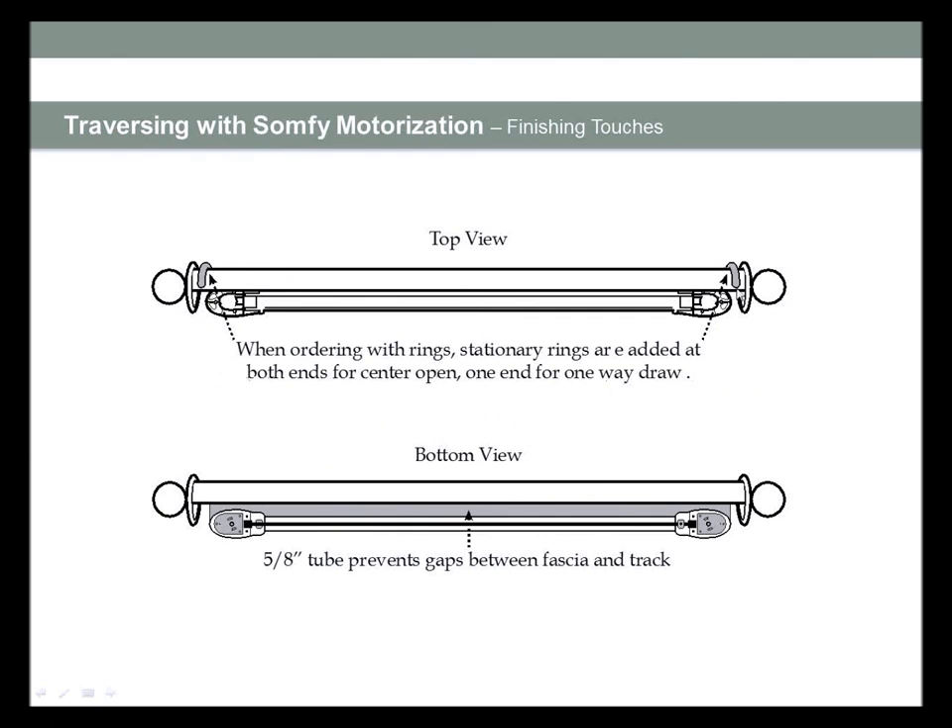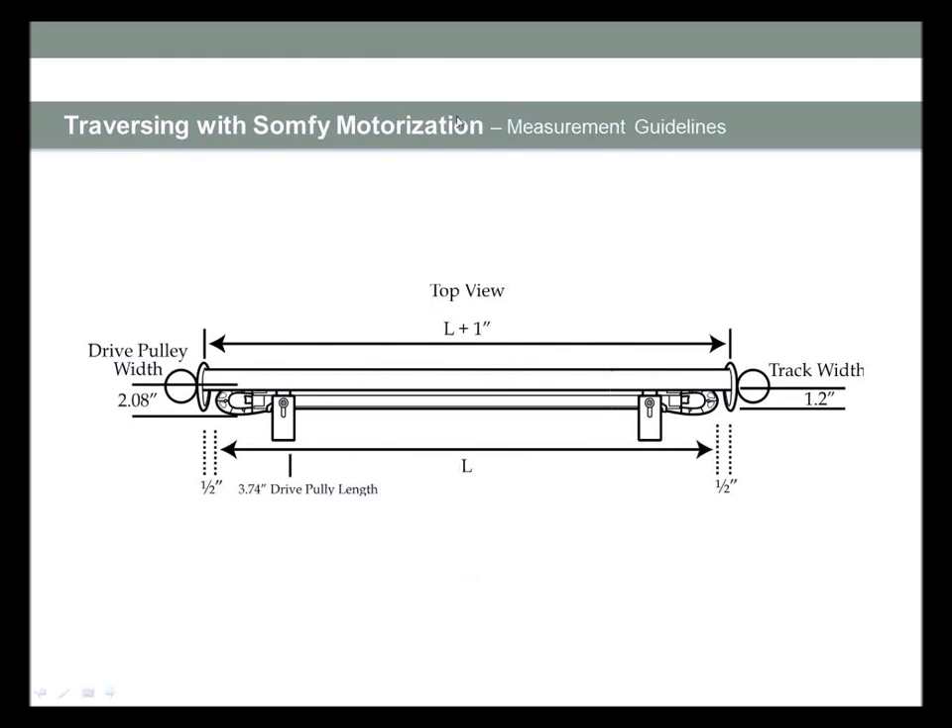Finishing touches when ordering motorized systems: we'll add stationary rings on both ends for center draws, or one end for a one-way draw. We also supply a small five-eighths-inch tube that prevents gapping between the fascia and the track, so you won't see any peekabooing or infrastructure showing. When measuring a motorized rod, track width is from base of finial to base of finial. There's a half-inch drive pulley on each side, so the drive pulley is one inch less in length — meaning you need to add one inch to your track width when ordering.